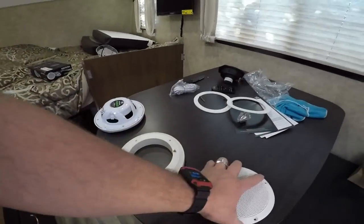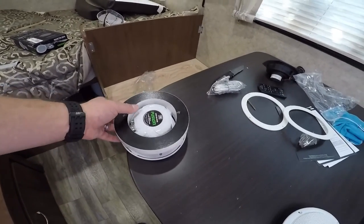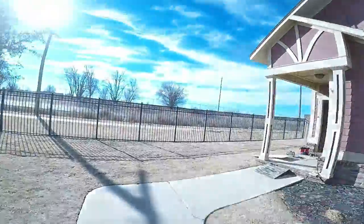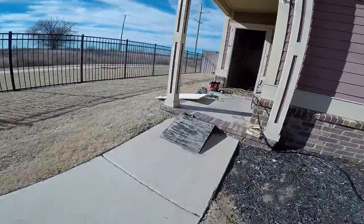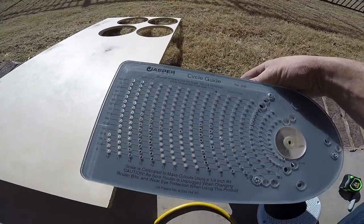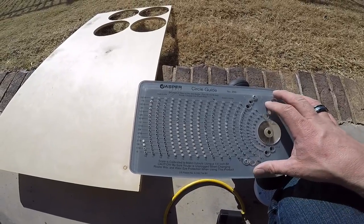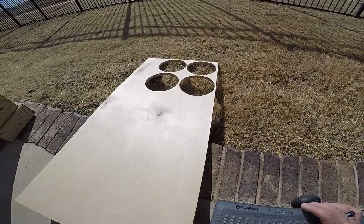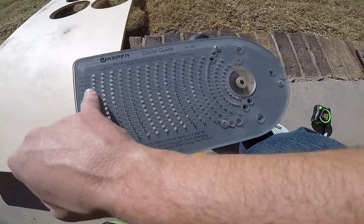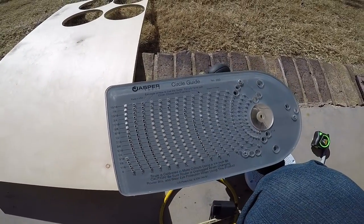The problem you run into with this is you're going to need a bigger ring. So I have what's called a Jasper circle jig — this is what I use to cut all of my circles out with for all of my stereo builds. I usually use it to make the outer ring and you can adjust it for every sixteenth of an inch, so you can make any size circle you want.